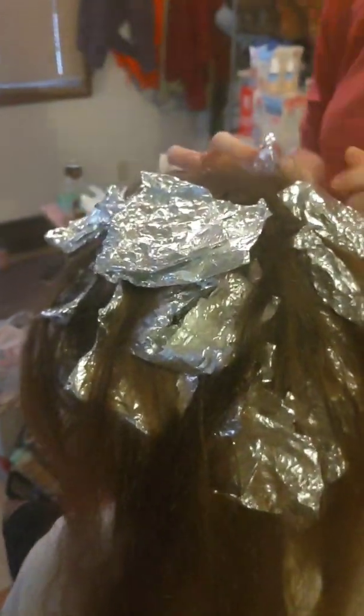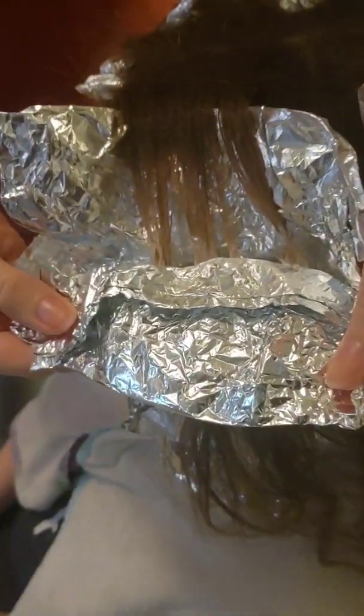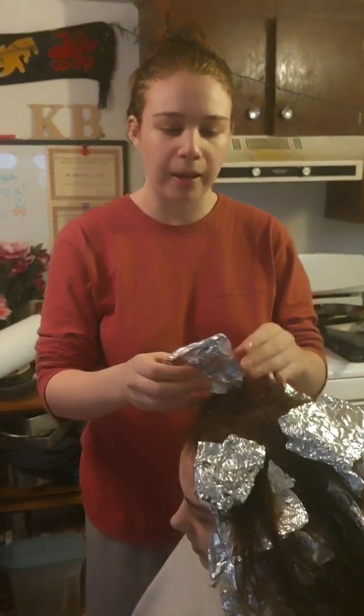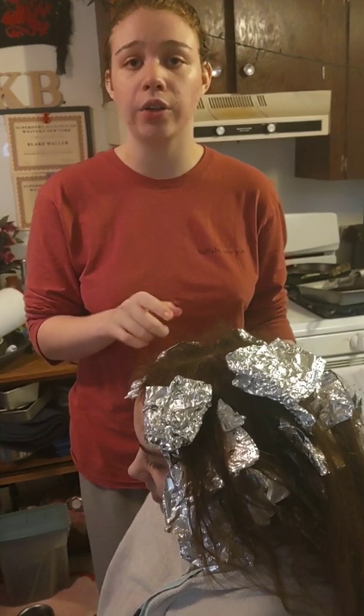Those are looking nice — I'm going to leave them on a little longer. The pieces in the front I just laid on and pieced in a little. Those look nice too. Her ends are going to be lightened the fastest because I put them in foils. If you were just free-painting, you'd probably see them process all together, but because I put them in foils, the processing is going to be a million times faster. There is no need to put a hair dryer on these, because that's going to dry out your bleach and stop it from working.